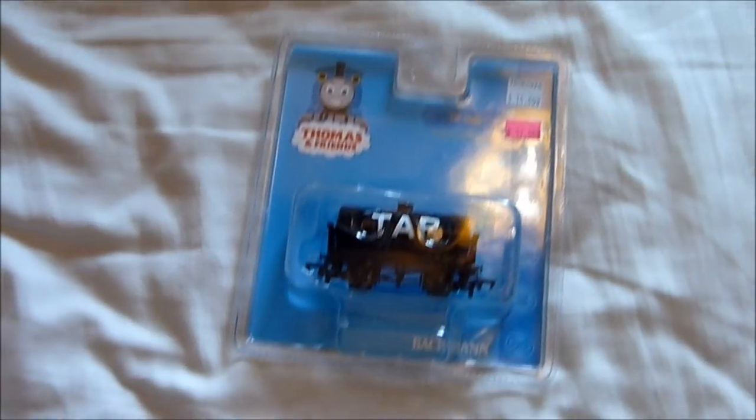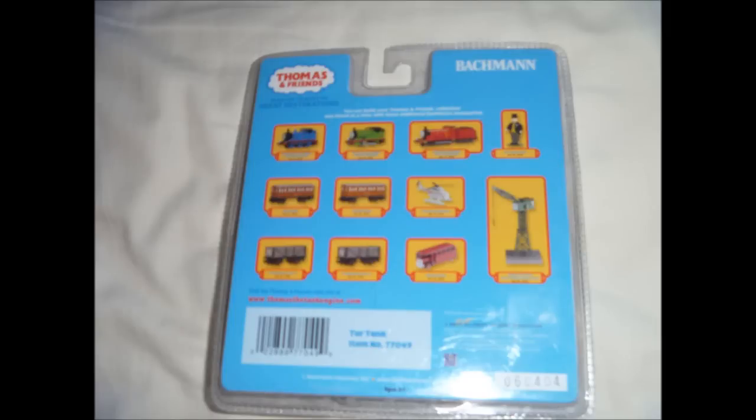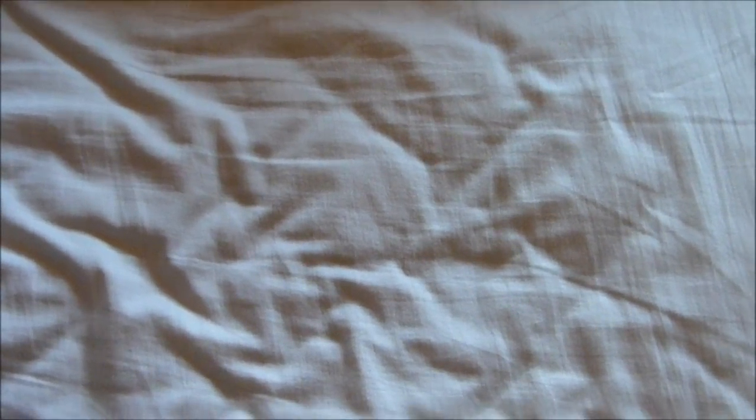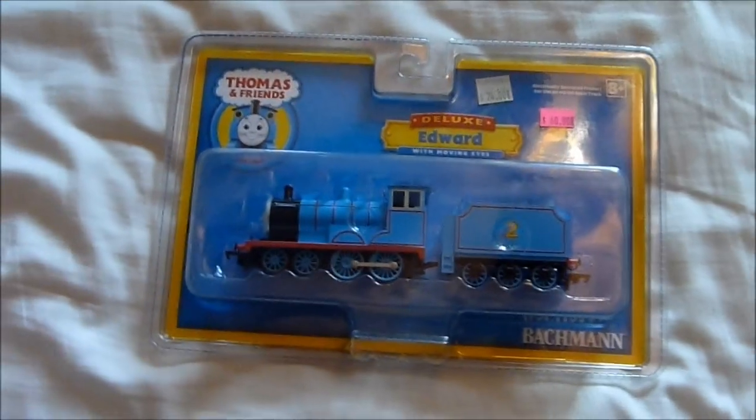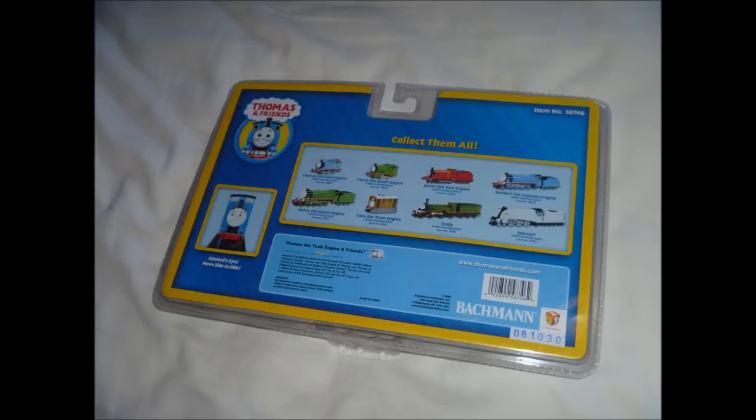Back to the more exciting stuff now. This one is a Bachman Tar Tanker — it cost me $12 and it's in old style packaging. I also have along the same lines a Bachman Edward that cost me $60, and you can see it's in the newer style packaging.